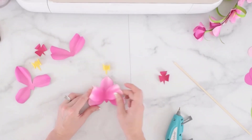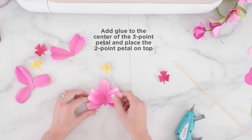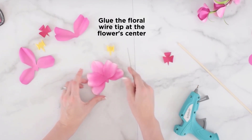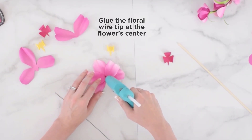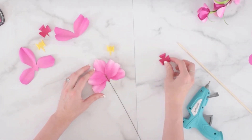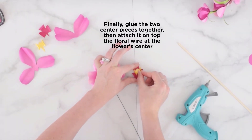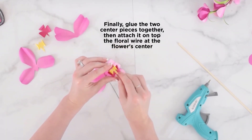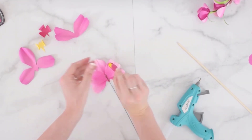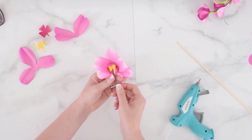To assemble, I place the small two-point petal on top of the three-point petal, right in the center. Then I go ahead and glue in my floral wire right at the center of my orchid. We're going to assemble the orchid center right on top of the orchid itself so that the wire is nice and secure. I add that little yellow center on top of the pink center and then glue the whole thing into the center of the orchid bloom. That wire is nice and secure now.